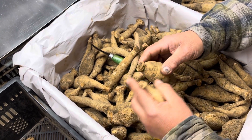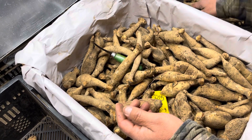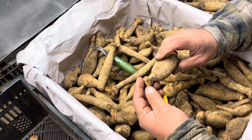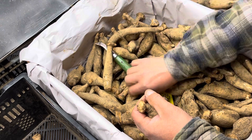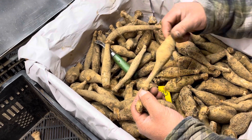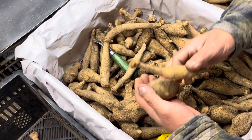We definitely find this to be a very important stage. As you can see, he's looking at every one of them for a viable eye. This is the variety Dancing Queen — nice big tubers, and you can kind of see they all look very similar.